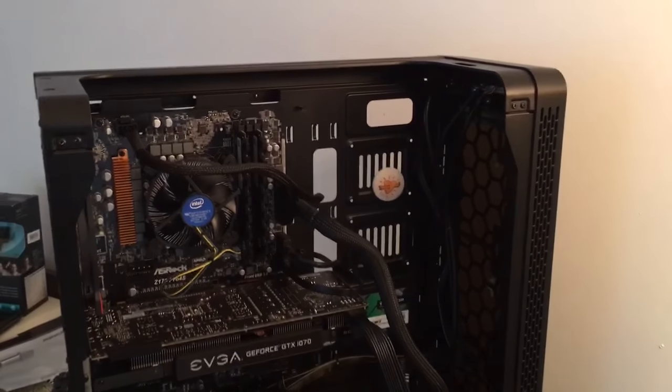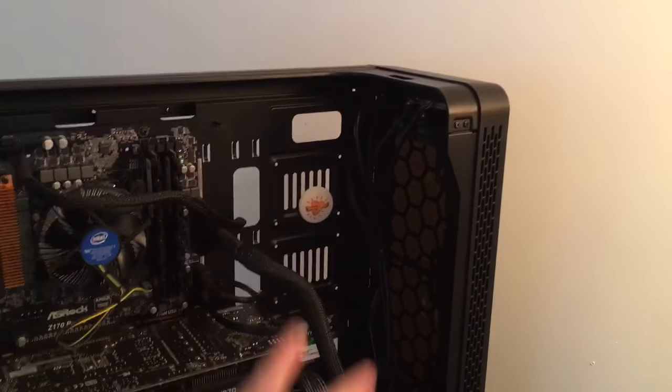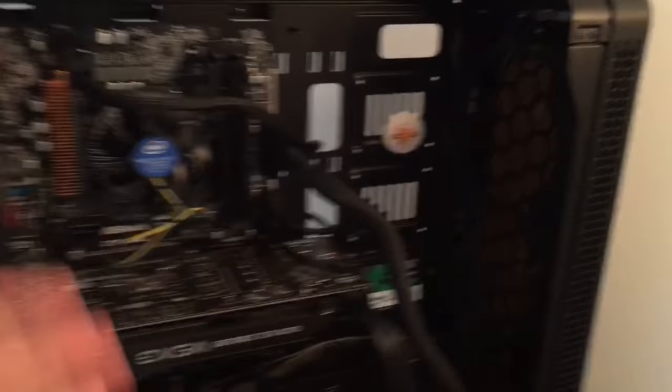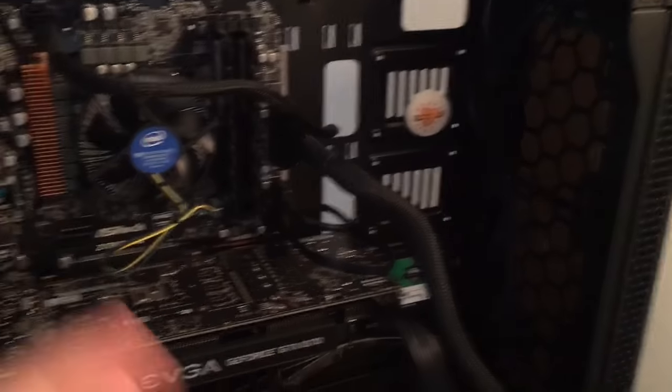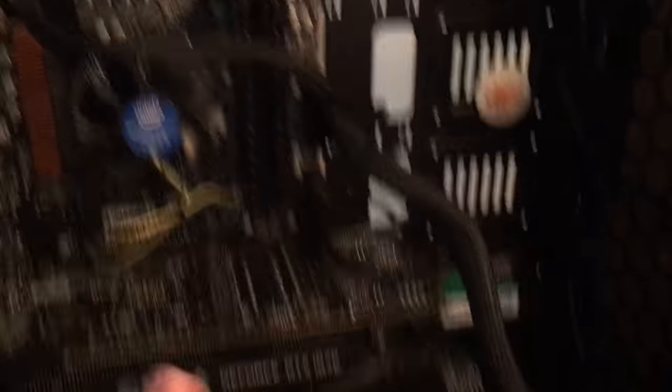As you can see, things are coming together really well. This is the case, it's called a thermal case. It normally has another part over here which is the cover, and another part over here which is the other cover, but I've taken those off to get the parts in. As you can see, the parts are going in really well with screws and wires.